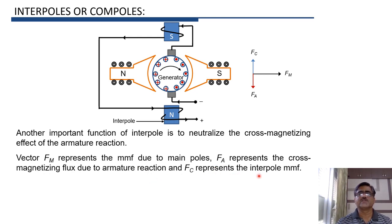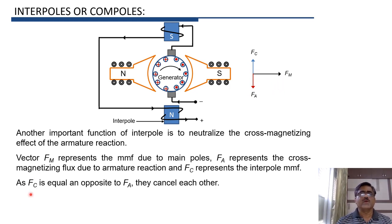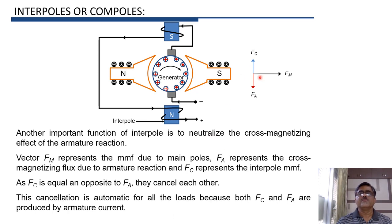Vector FM represents the main poles MMF, FA represents the cross-magnetizing flux due to armature reaction, and FC represents the interpoles MMF. FC is equal and opposite to FA. If FC were not present and there were only FM and FA, there would be distortion of main flux. But because FC is equal and opposite to FA, FA and FC cancel each other, and the main flux remains undistorted.